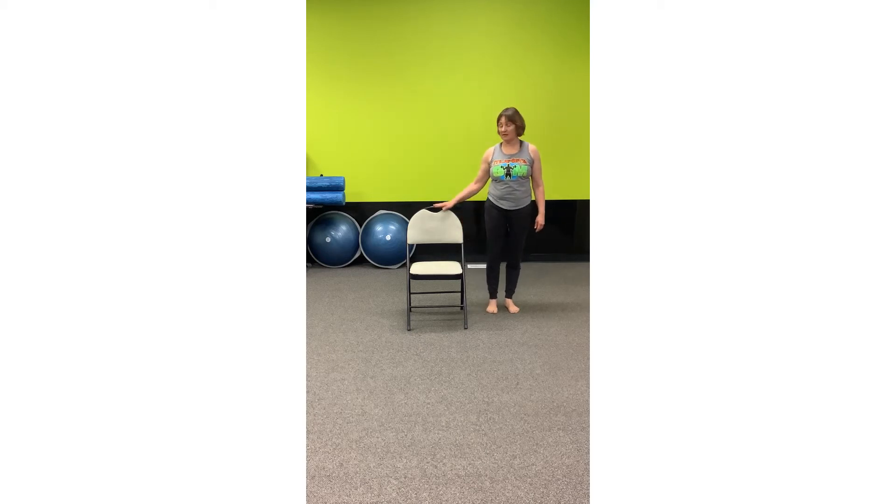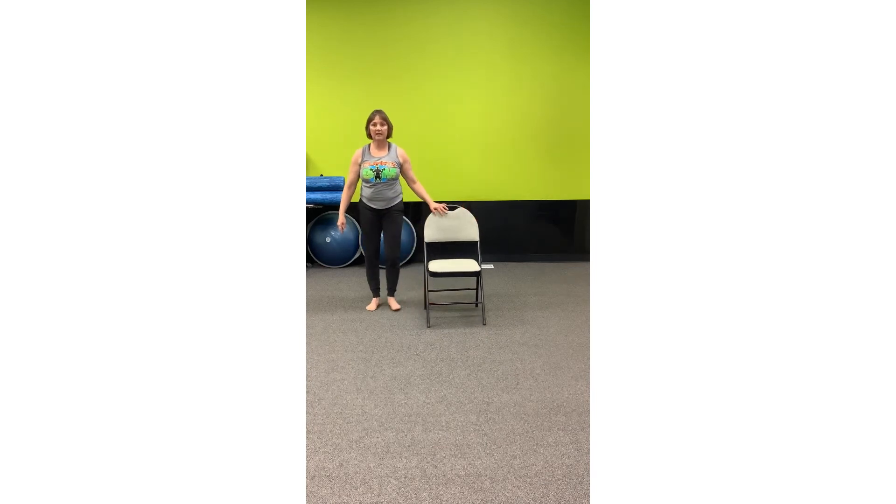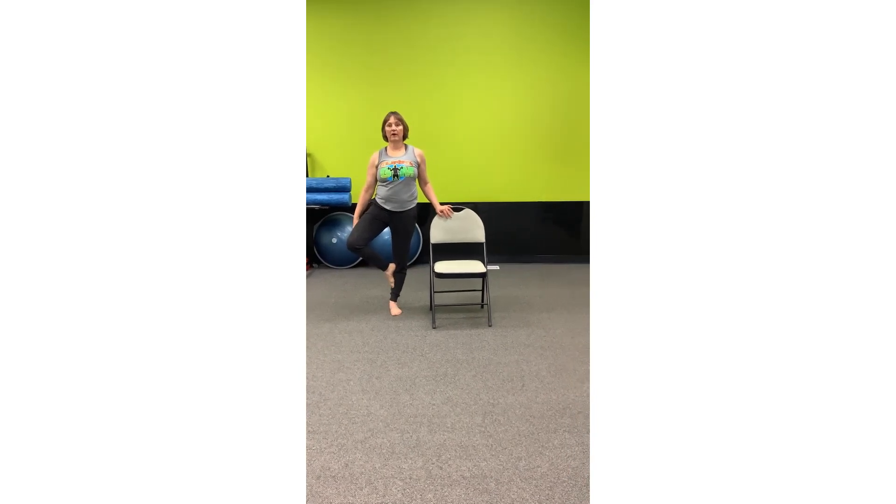Moving on to tree pose. Again, if you need assistance, hang on to the chair. Focus on something to concentrate on. Start off with just bringing up the toe, hanging on. Or if you can, take your hands away. If you can, take it up into the calf. Now your hands can be here, here, or here — wherever you like. Balance. Tree pose. If you need the assistance of the chair, just move over to the other side. Start off with focusing. Come up on the toe, into the calf if you can, wherever you're confident. Hands can be here, here, or here as you get better and better.